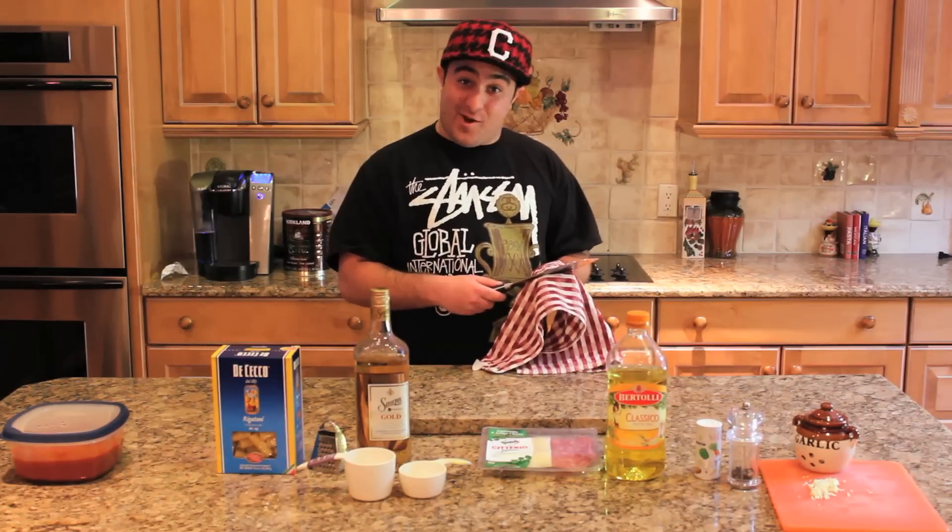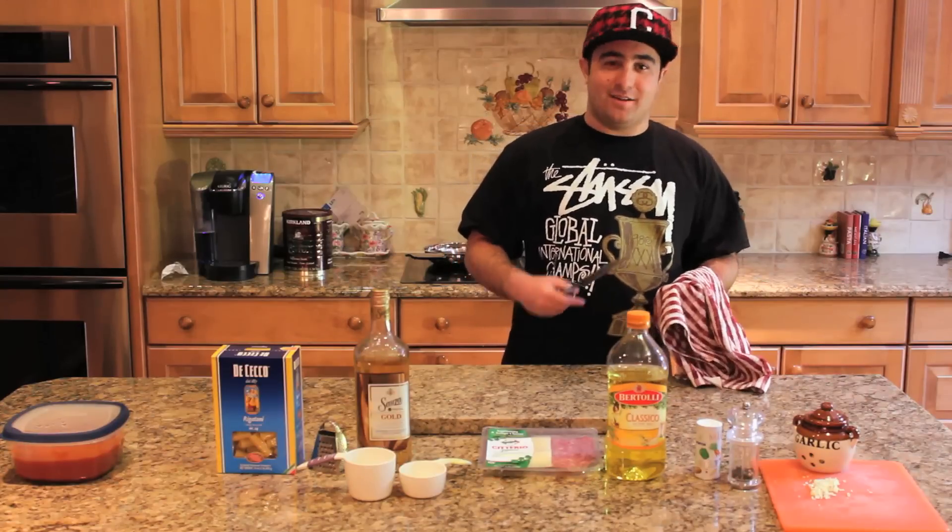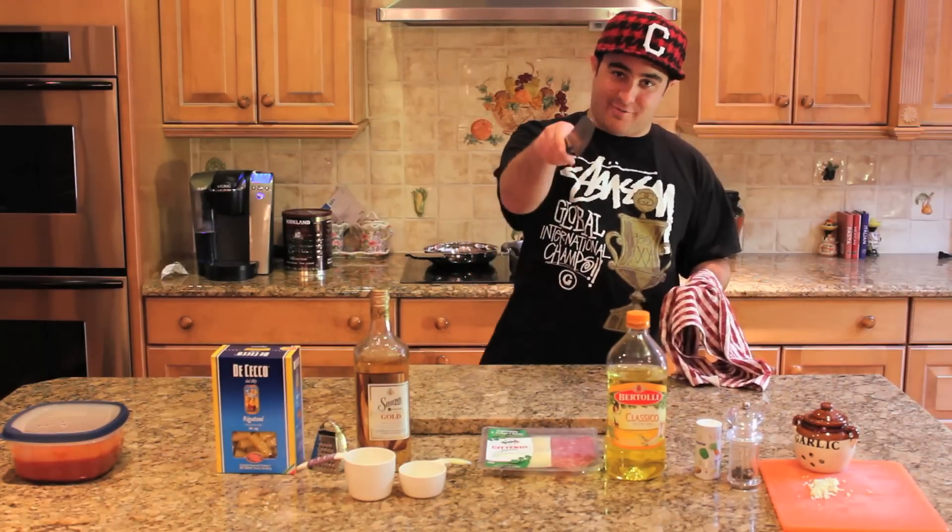Oh hey! How are you doing? Welcome to Fat Matt's Kitchen. I'm your host, Fat Matt. Two T's in fat, two T's in Matt. Get it right.